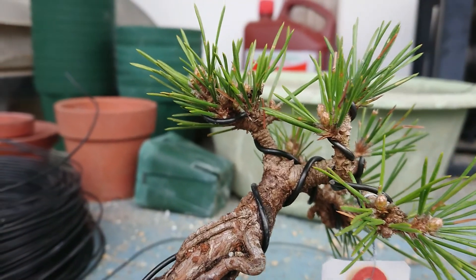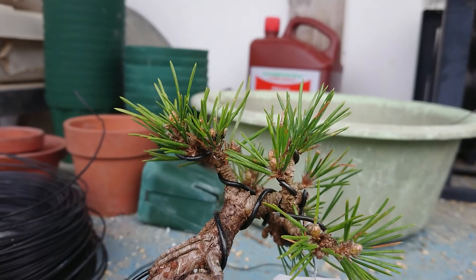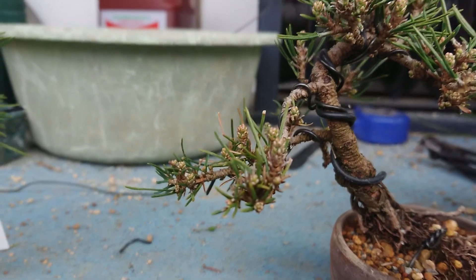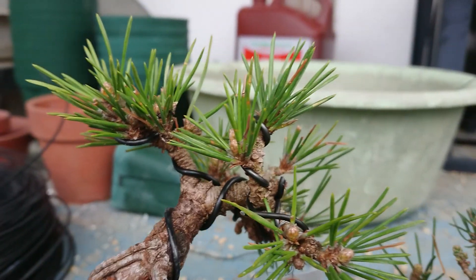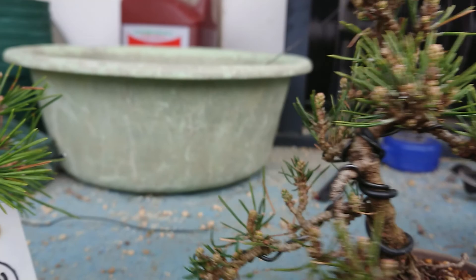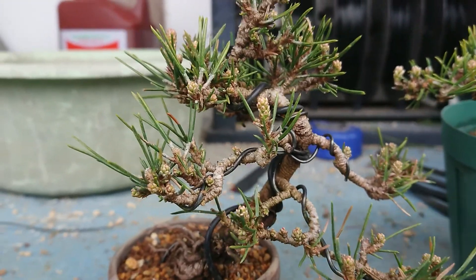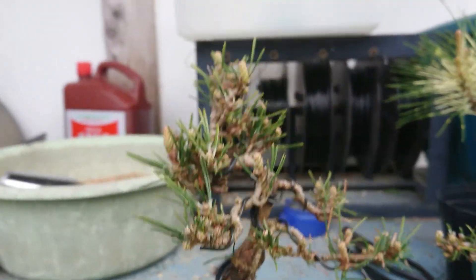Senjumaru has thick branches because the buds are very thick and the leaves are very thick too. But Senjuhime is more sensitive — the buds are very thin and leaves are very short and thin. The branches also stay very thin because the buds never get thick.